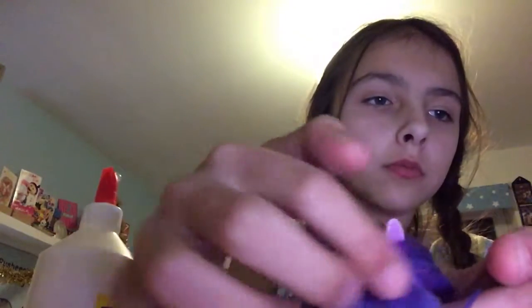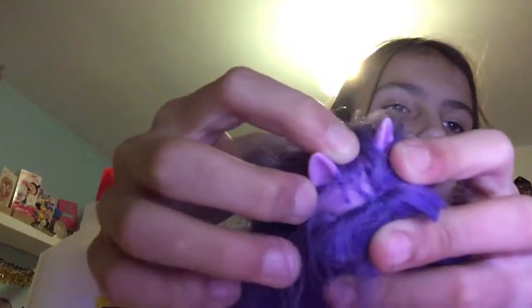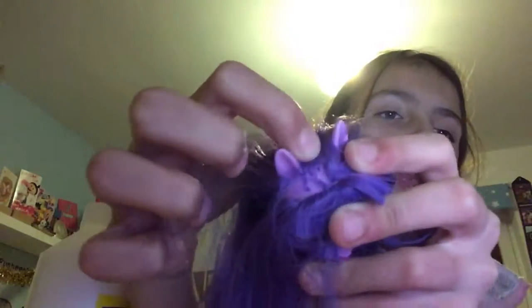Then you're gonna take the top of her head where you want the unicorn horn to be and just find the bald spot. I found her bald spot, and that's right here where our unicorn horn will be. Set that aside.